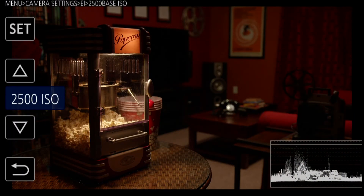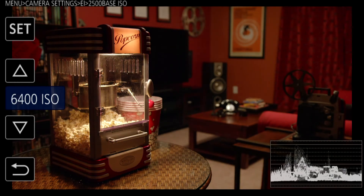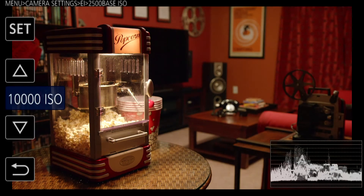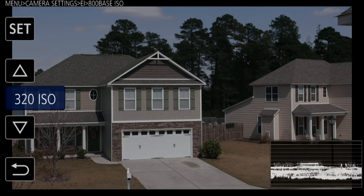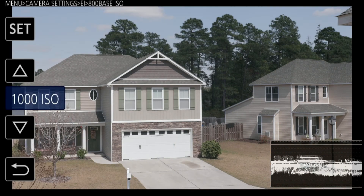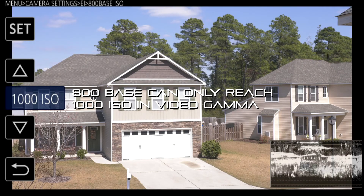But if you're shooting indoors and you need 5000 or 10,000 ISO, you can't get there from the 800 base. The 800 base ISO has a range from 200 up to 2000 — that's the whole range it's got. You can't get beyond that.